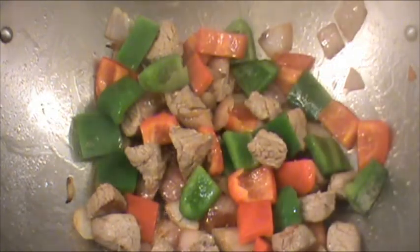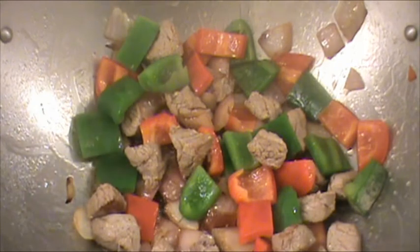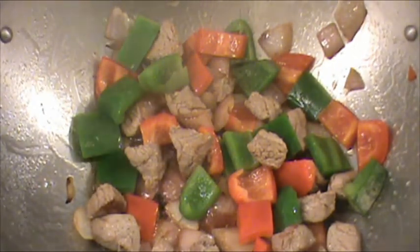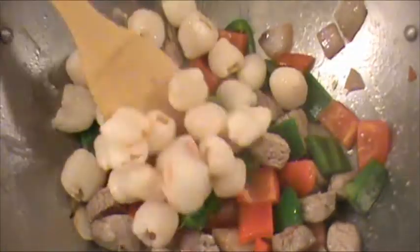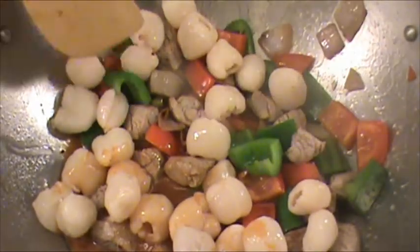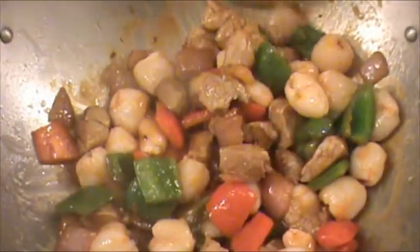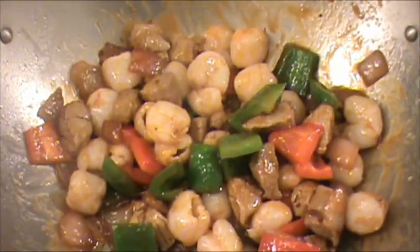Now we're going to add the Li-Zhi and the sauce to cook for one minute until the sauce is thickened and everything is coated. It is done. Enjoy!